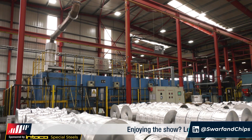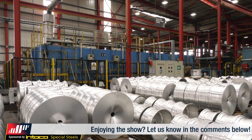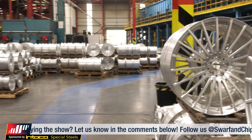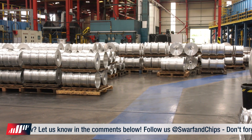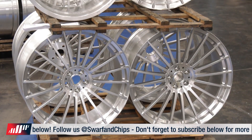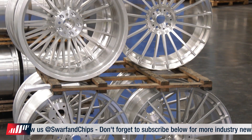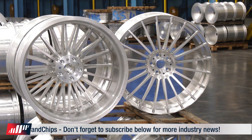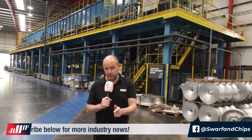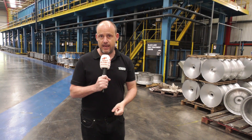We heat treat the aluminium wheels to a T6 condition. This means we fully anneal the wheels first to relieve all the stress built up during the forging process, and then with precipitation heat treatment we bring the parts to the right hardness and mechanical properties. This is the heat treatment unit behind us. The wheels can come in different grades — T6, T7, or T8 — but they choose T6 because of the hardness and flexibility it offers.